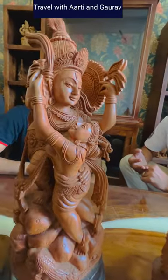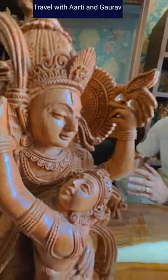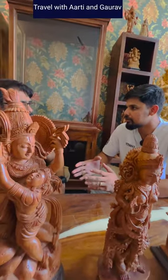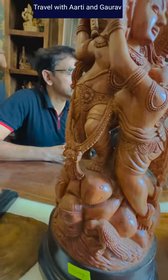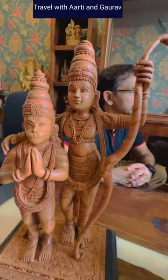If anyone wants to purchase it, purchase it directly from the artisan. This is our own workshop — whatever you are watching here is made in our own workshop.